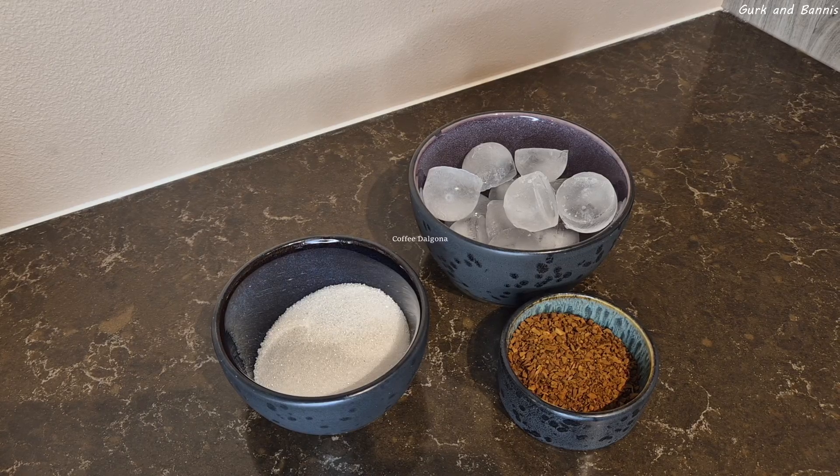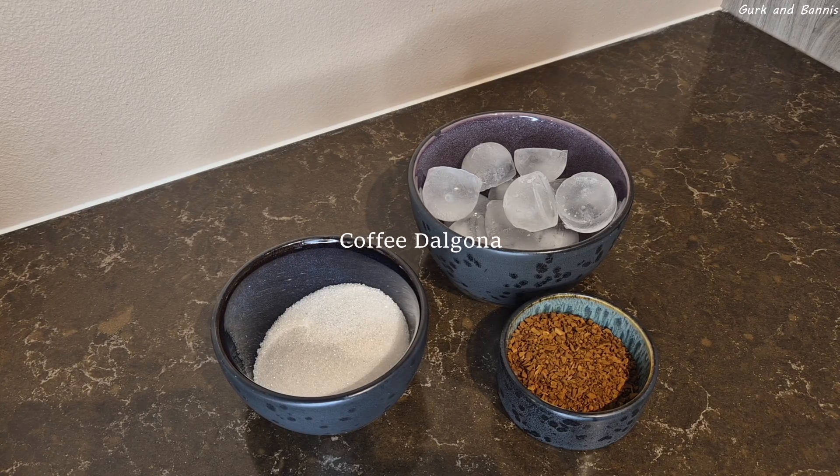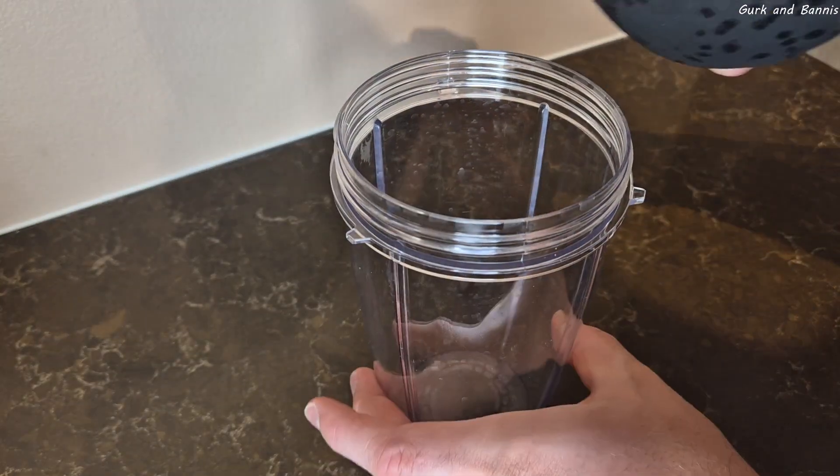Do you want a good start on the day, but you don't want any energy drinks and you don't like black coffee? Hello everyone and welcome back to Great Commandments. In today's video, we're gonna make a coffee that's gonna...